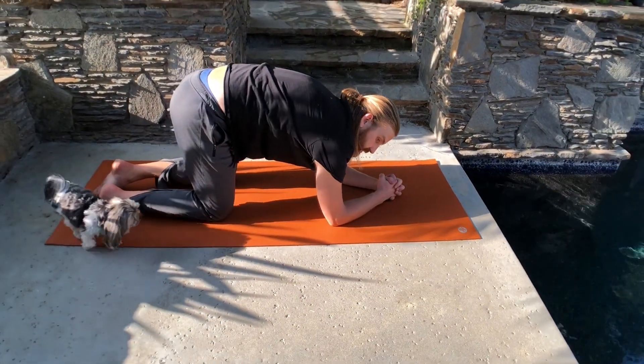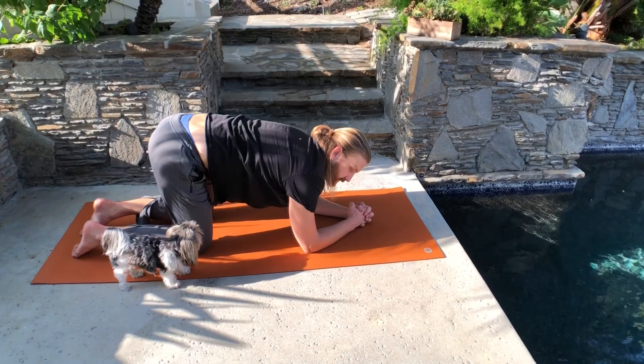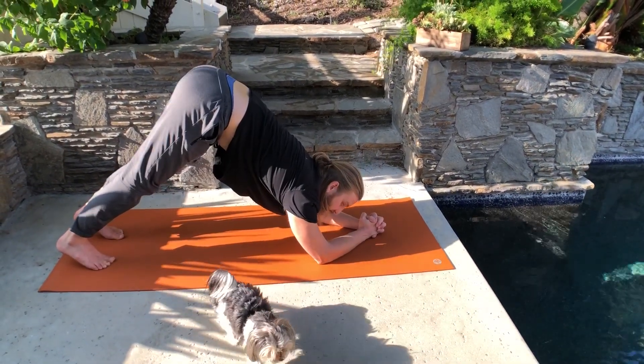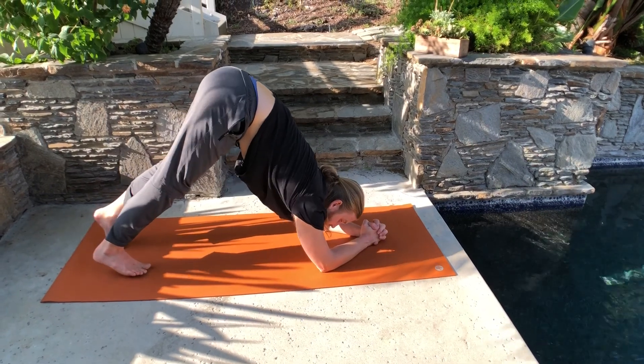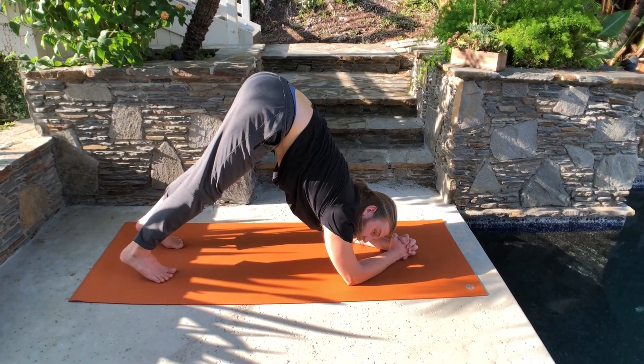Then I'm lifting my shoulders. This is one of the most common mistakes — dropping the shoulders. So lift your shoulders, squeeze the fingers, curl your toes under. Lift your knees from the floor and then walk your feet forward. This is dolphin pose, one of the essential poses to develop headstand.